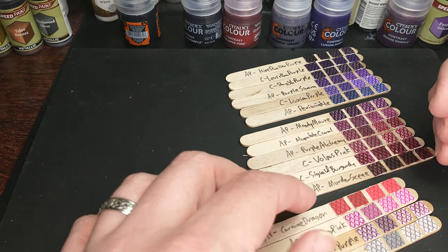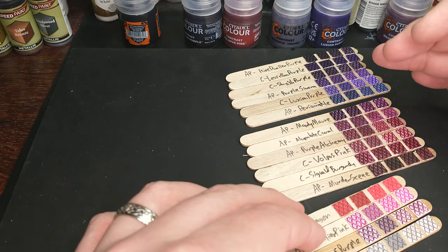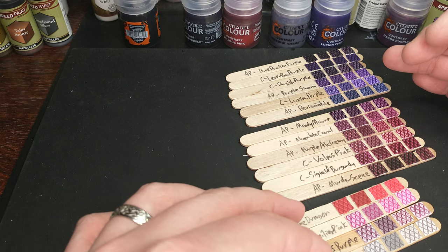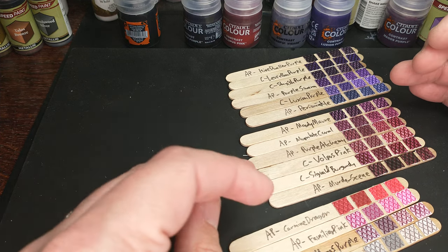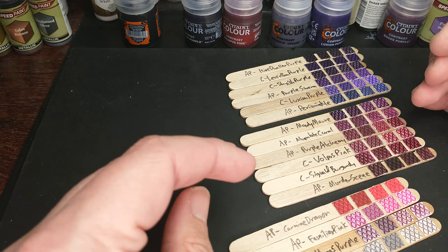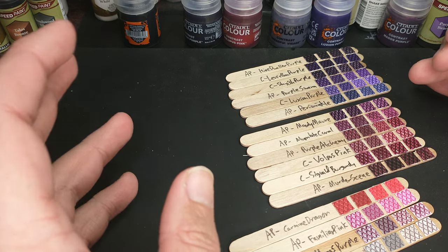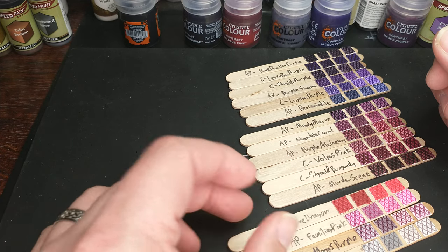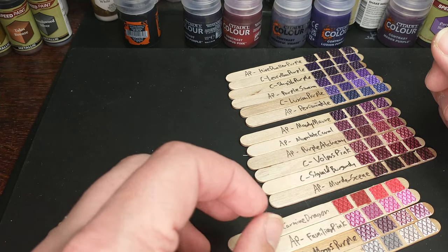I swatched all the purple and pink colors that I could find, including the new Army Painter 2.0 Speed Paints. I want to show you which of these are similar, which ones are different, which ones you can get away with — maybe getting an Army Painter set versus buying individually — and which ones I like the best.